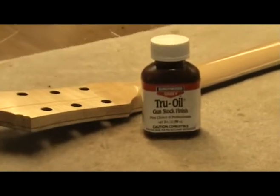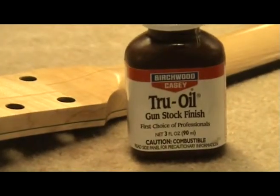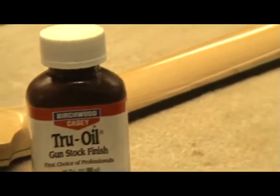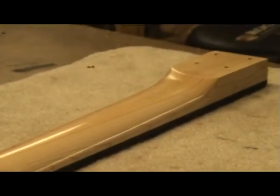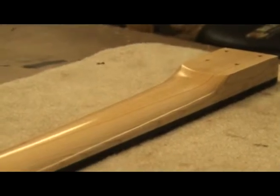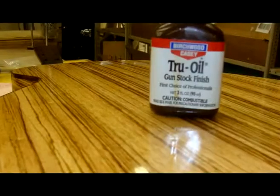True Oil, also known as Gun Stock Oil, makes a great finish for a guitar. It is inexpensive, durable, very user-friendly, and requires nothing more than a rag to apply it. Make sure you dispose of the rag properly so that it doesn't spontaneously combust and burn your shop down. Many luthiers use True Oil on the guitar neck, but some even use it to finish the entire guitar.